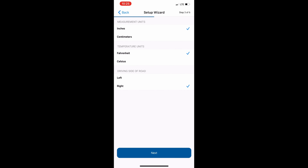Next, you will be prompted with a screen asking which unit of measure to select. In the U.S. we use inches, so we will leave it at inches, and we will use Fahrenheit. We will also choose the driving side — since we drive on the right side of the road, we will select Right and click the Next button.